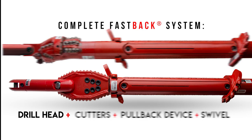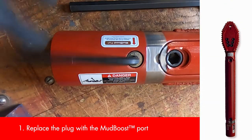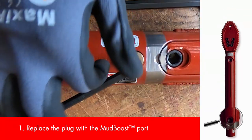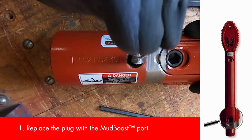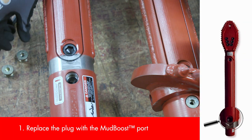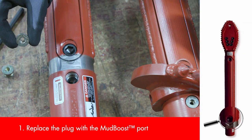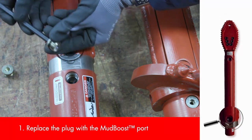Now that you know the components of the Fastback system, let's start assembling it. First, you'll want to remove the plug from your SD housing's integrated mud boost port near the tail. Don't forget to clean out the hole and threads with a wire brush, especially if there's any debris or mud visible, before replacing the plug with the included port that allows a boost of water flow right where you need it.